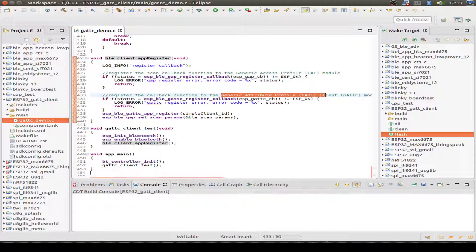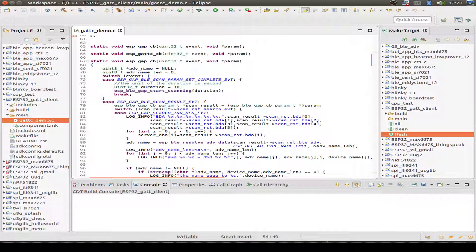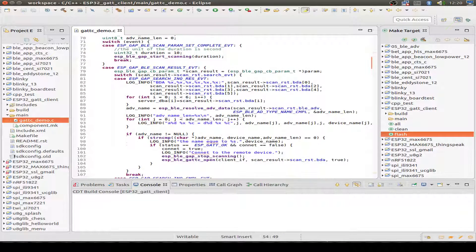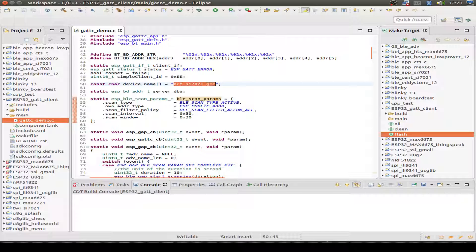After that, we also register the General Attribute Profile client callback function so we can receive the attribute callbacks. Then we register our client and start scanning for Bluetooth services — scanning all devices in range of our ESP32. The ESP32 receives callback messages, and if a device is found, we check if the device name is known by our service.